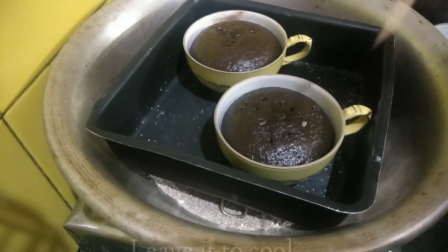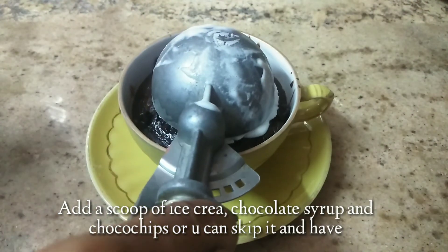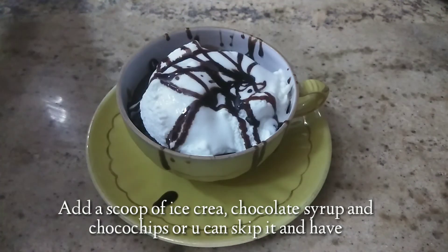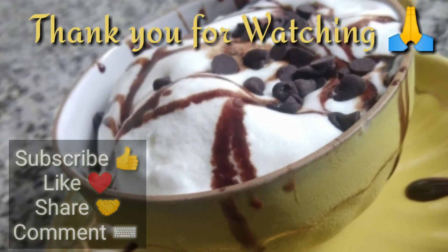Your cake is ready. Now you can top it with ice cream, chocolate syrup, and chocolate chips — you can skip these if you like. Thanks for watching friends, let us know in the comments.